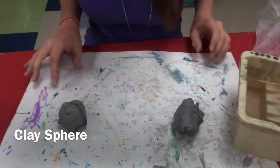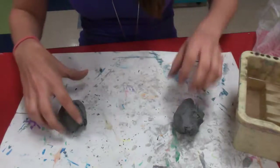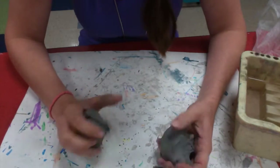Hey Stallions! Today we're going to learn how to create a sphere, which is a three-dimensional circle out of clay. And we're going to be using these to paint to create our planets.